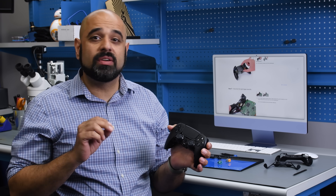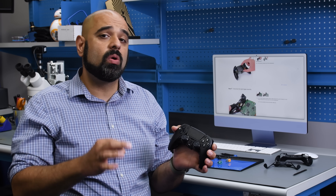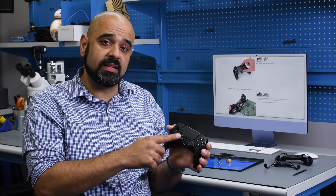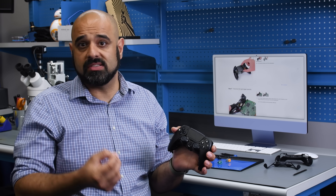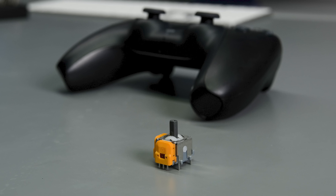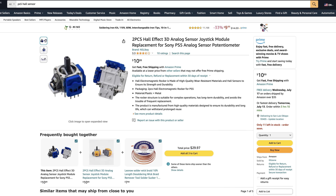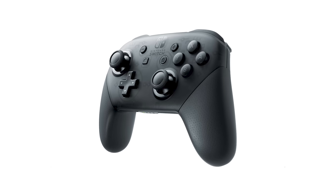When your controller begins to drift, you really only have two options left to you. You can either buy a new controller and throw away the old one, or you can replace the potentiometer sticks with new potentiometer sticks and hope it doesn't start drifting again within six months. But now we've got an amazing third option. A couple of manufacturers recently released drop-in hall sensor sticks that work natively with the latest PlayStation, Xbox, and Nintendo controllers.